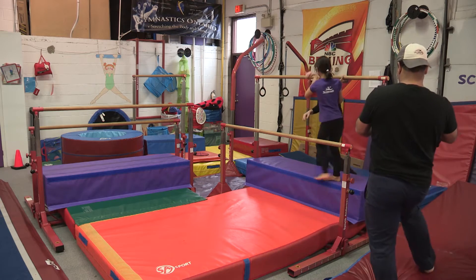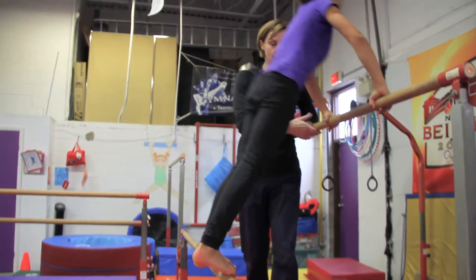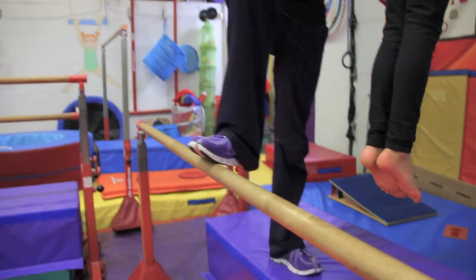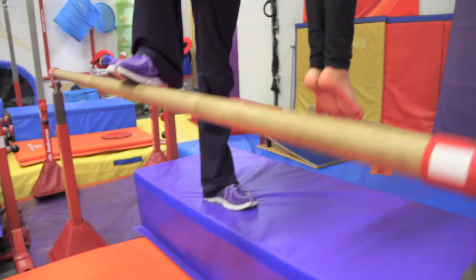So Evelyn is now going to turn around, and as Evelyn's doing her front support on the high bar, I can actually also use the tidbit system as well to help spot.